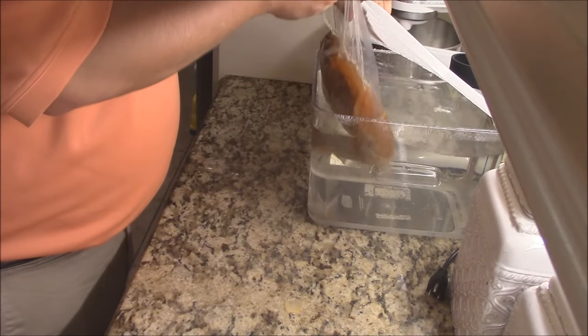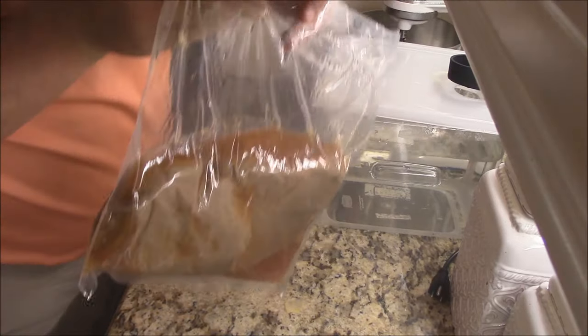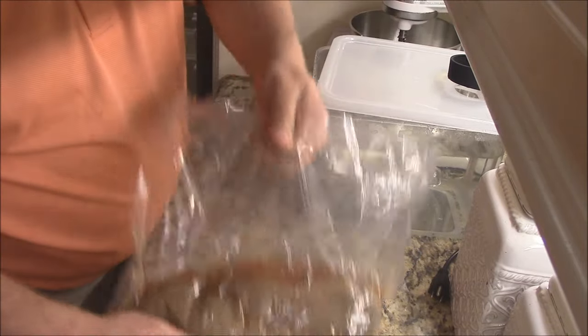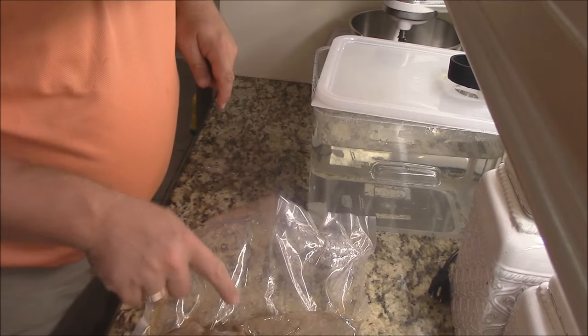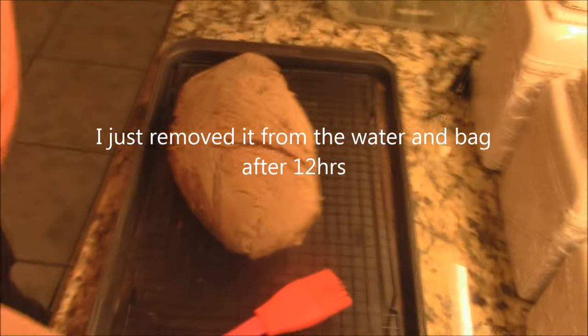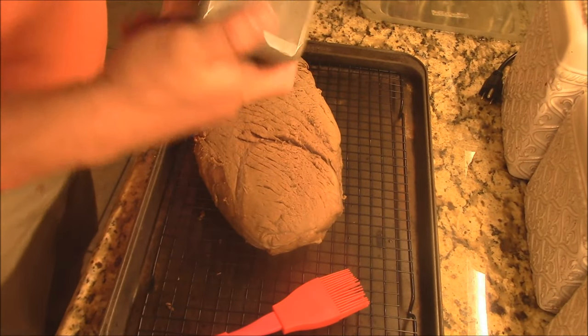I'm going to take our bag out — look at all that juice that's come out of it. We're going to get this dude out, dry it off a little bit, and save that juice. I've got it on a little cookie cooling rack and blotted everything off.